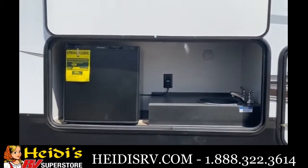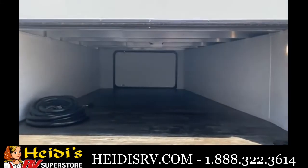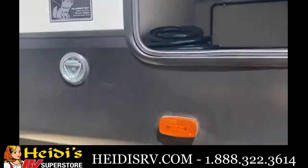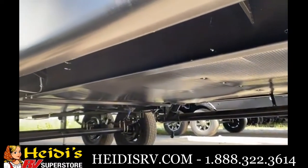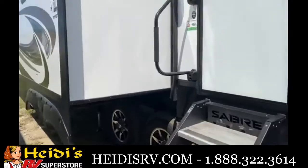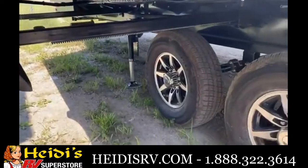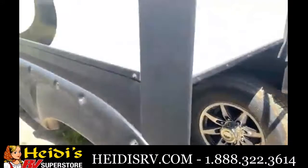The front storage compartment is really wide and really deep with a light in there to see at night. There's a leash latch on the side for pets, a fully heated and enclosed underbelly, 7,000-pound axles, and a fully welded I-beam frame. You'll see the Moride steps leading up to the entry door, and the rack and pinion slide system — we never use cable slides, always rack and pinion or Schwintek on small sofa slides.